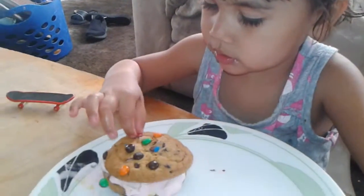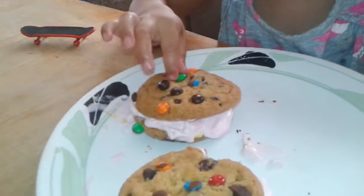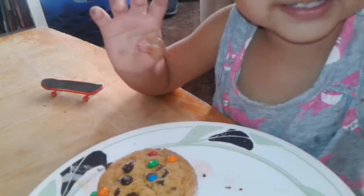That's mine. Yummy. That's mine. That's yours? What is that? Cookies. Is it an ice cream sandwich? Yeah. Do you like that? Ice cream!